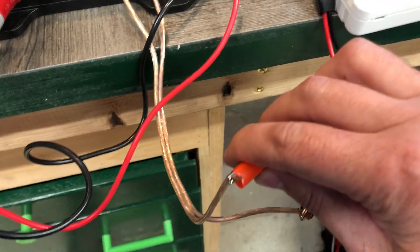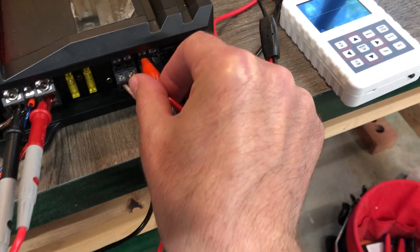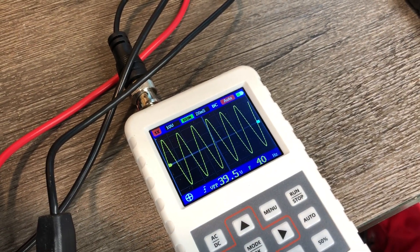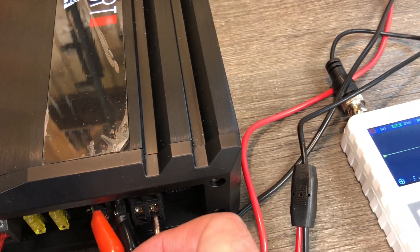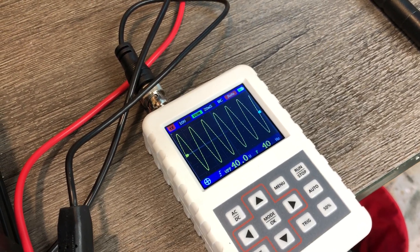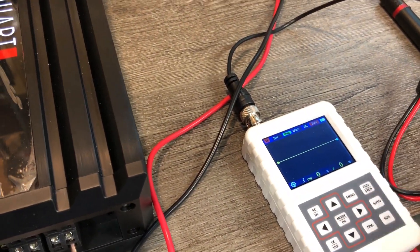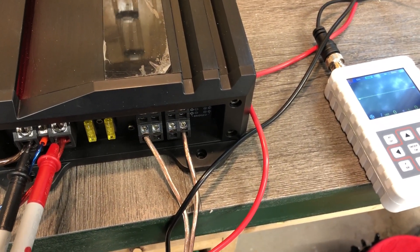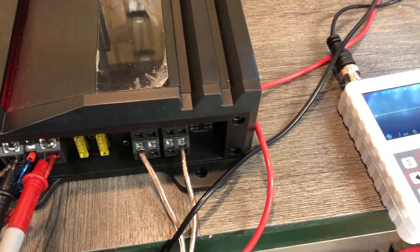Now I'm going to disconnect the oscilloscope from the bridged and connect into channel 2. A clean signal — I'm getting about 39.5 volts from channel 2. And about 40 volts out from channel 1. So we've got about 45.5 volts from the bridged, channel 3 and 4 bridged, about just under 40 volts from channel 2, and right at or just under 40 volts out from channel 1.